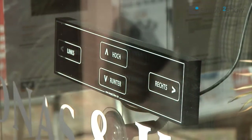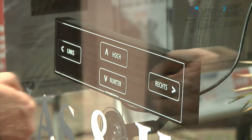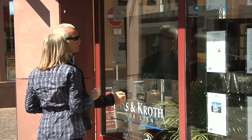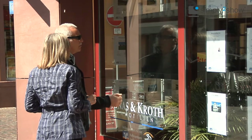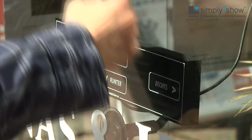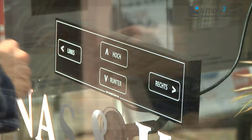How does Simply to Show work? You see a control unit with three possible functions: to the left, to the right, and up and down. The functions up and down are identical and are converted by the program software logically. Left and right explain themselves. The customer can control the unit with the back of their hand — just wipe the back of your hand over the selected symbol and the software will realize your command immediately.